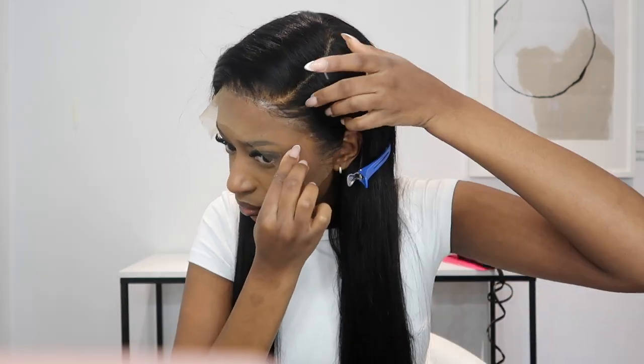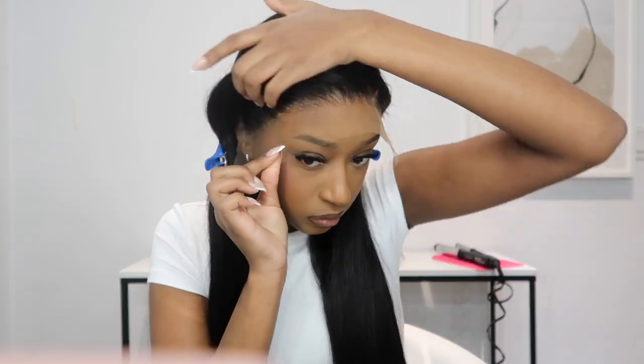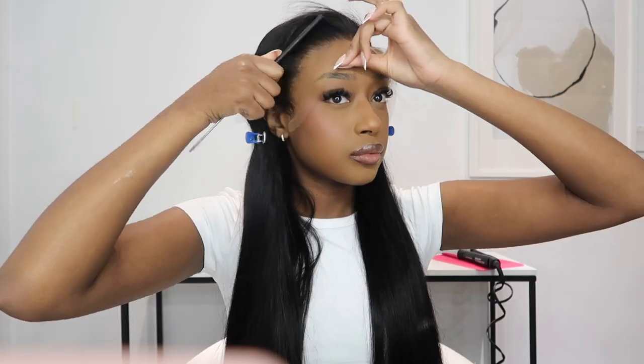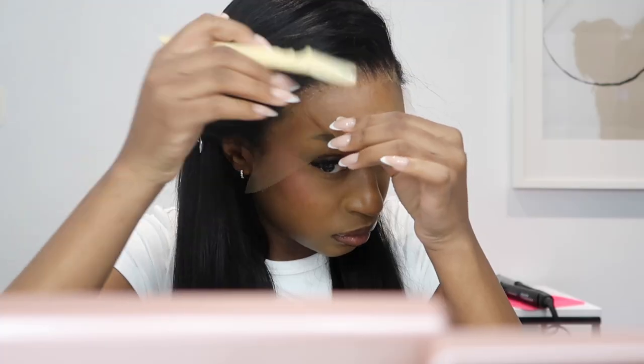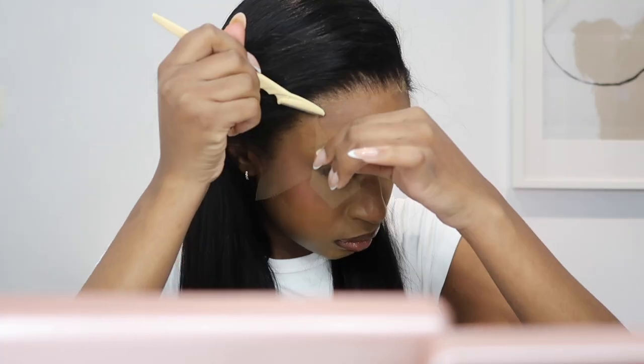I do not wait for the glue to dry completely clear. I've seen a lot of people say you have to wait until it dries completely clear, but whenever I apply lace on glue that is completely dried out and clear, my wig does not stick. I always make sure it's like 80% clear, and then I go in and apply my lace down — that's how my wig stays on the longest.